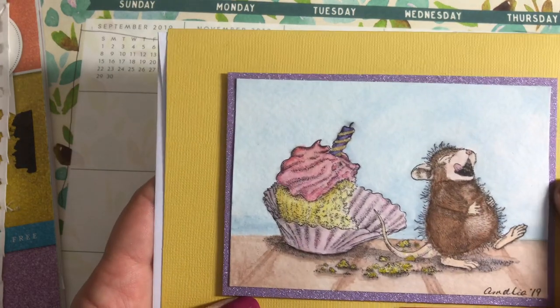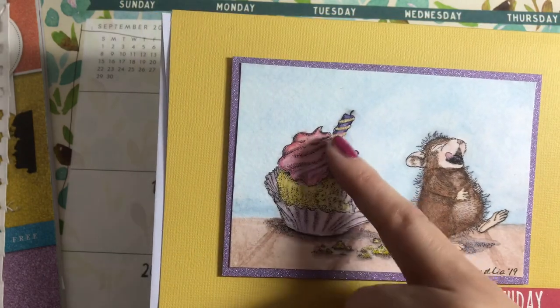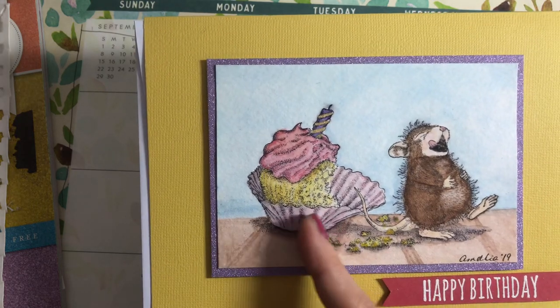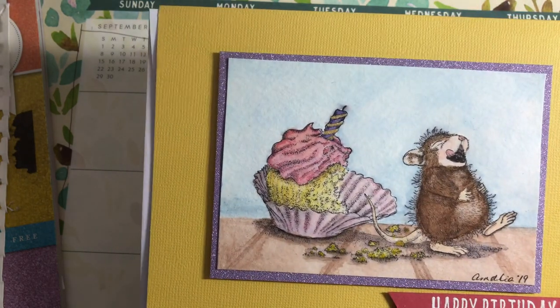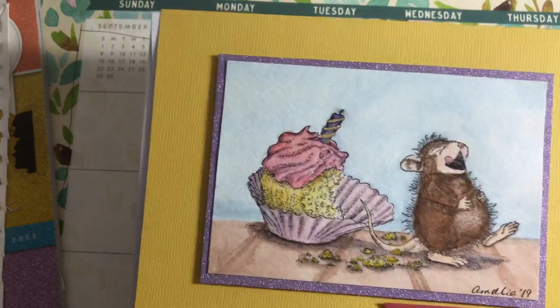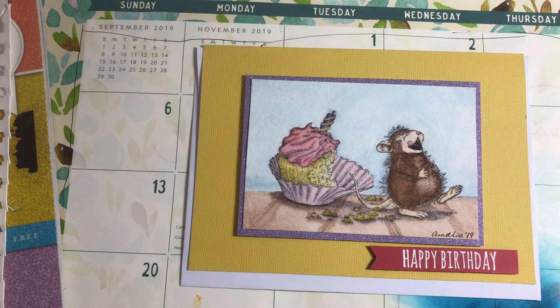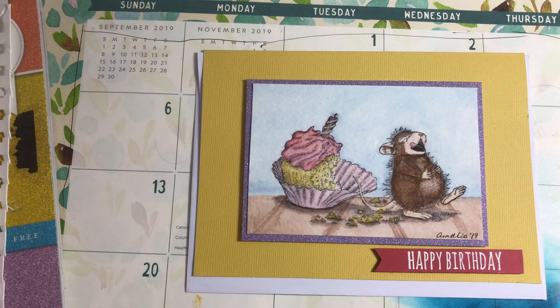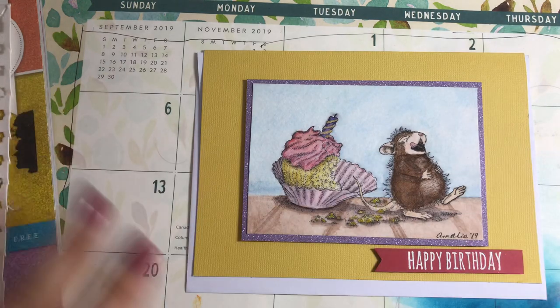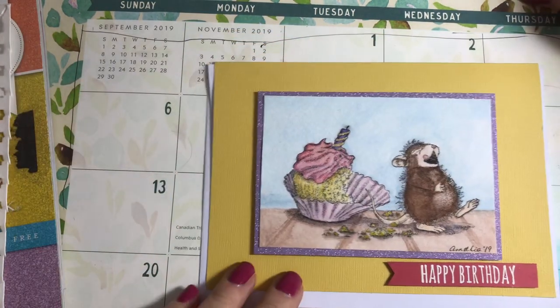I decided to back the card in this glitter purplish color — I thought it picked up the purple in the candle and the violet pinky shades in the cupcake paper. Yellow is a complementary color to purple so I chose a yellow card base. I found a pre-cut 'Happy Birthday' in red and figured it kind of goes — there's a little bit of pinky red in there. I'm happy with it.